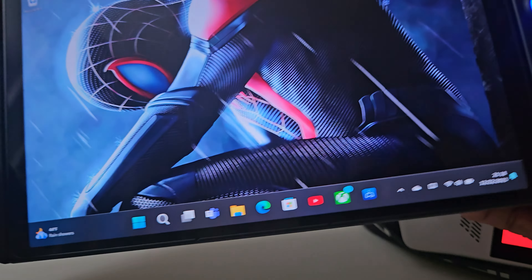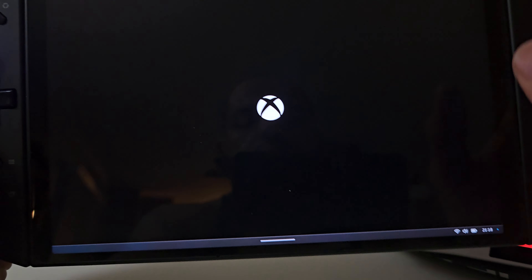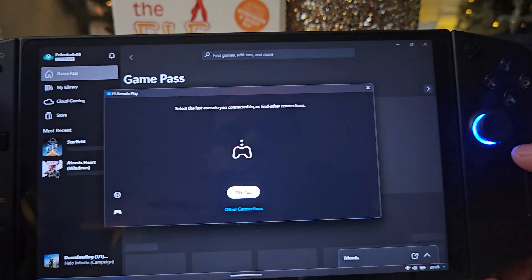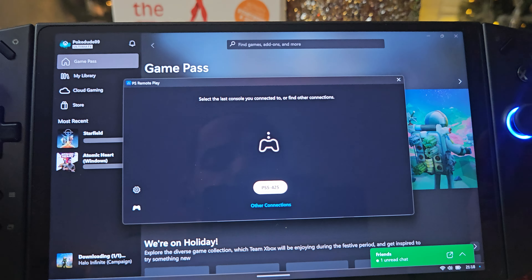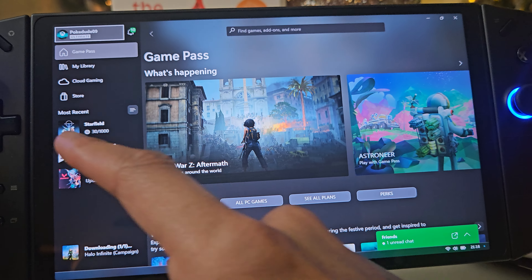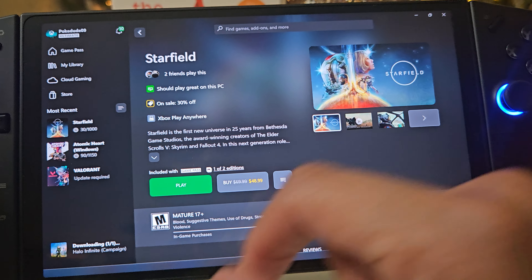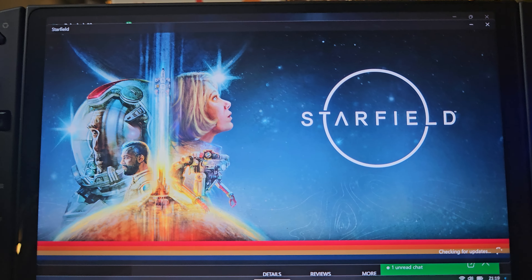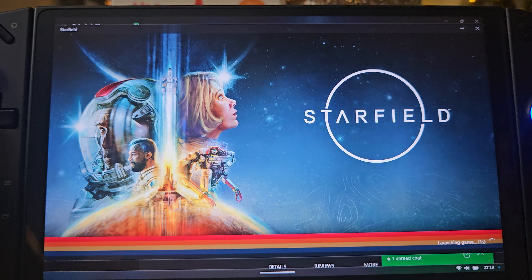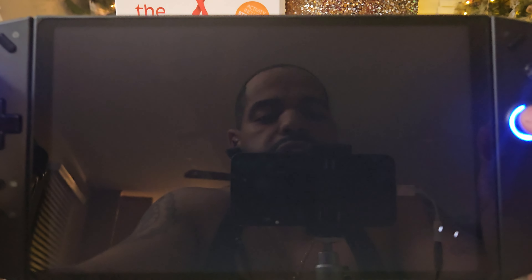Now I'm going to hop over to the Lenovo Legion Go and load up Starfield to show you it running at the highest resolution, and then I'll drop it as well so you can compare.